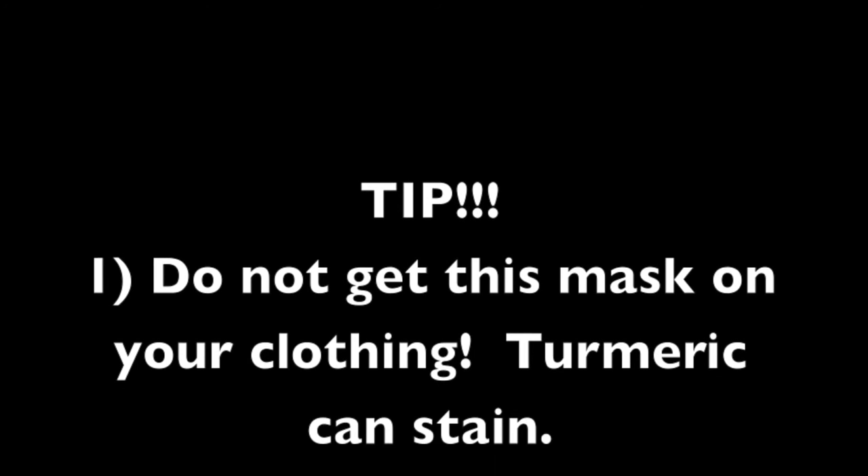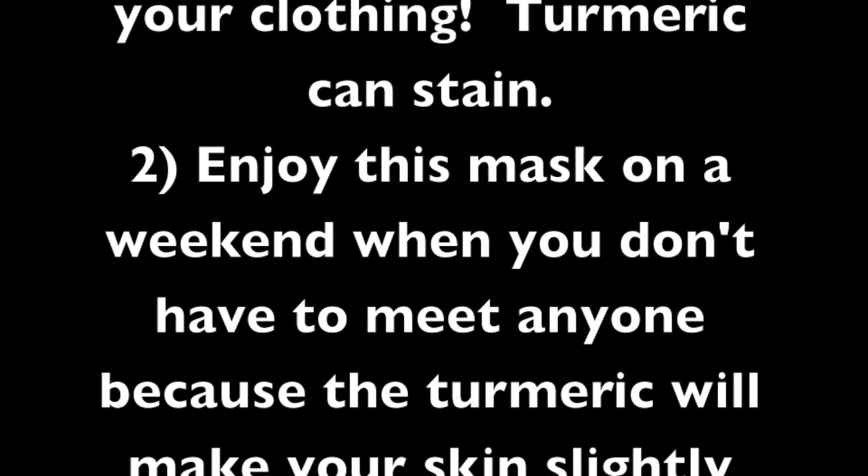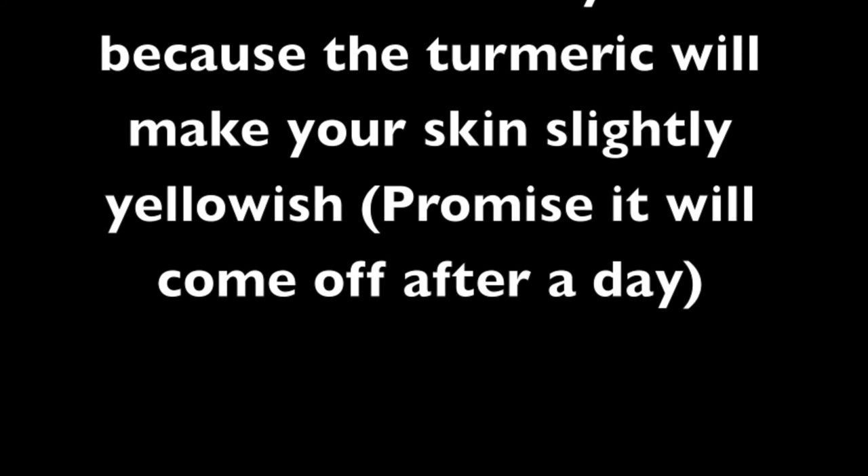Just a few tips when you're doing this mask: do not get this mask on your clothing because turmeric is a natural dye and it can stain. Enjoy this mask on a weekend when you don't have to see anyone, because turmeric will make your skin slightly yellow — but I promise it will be off the next day.